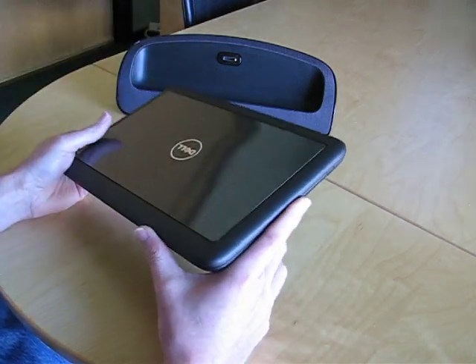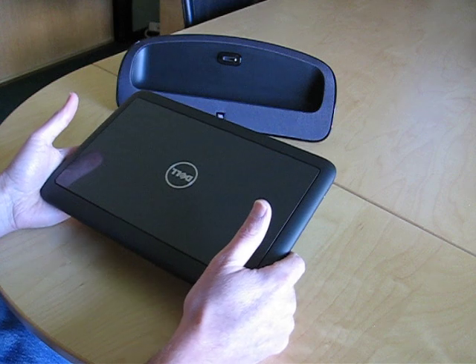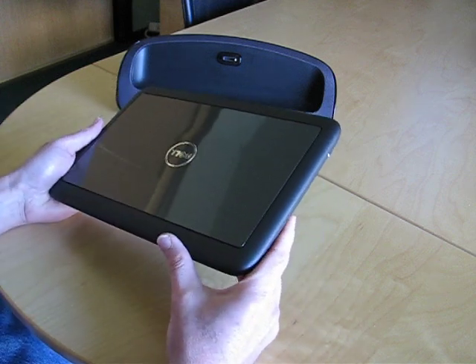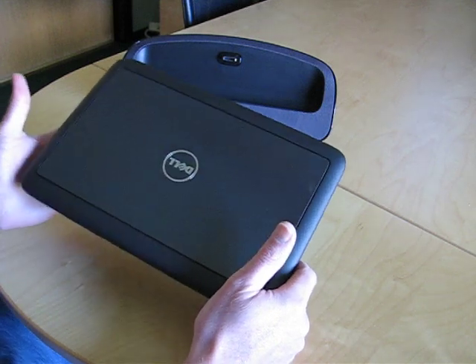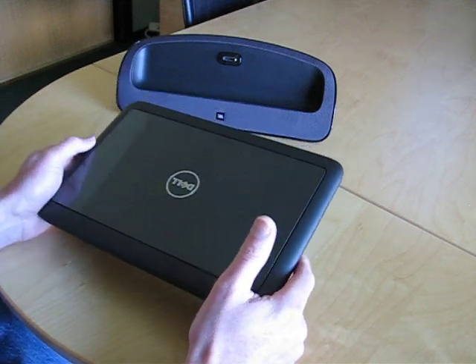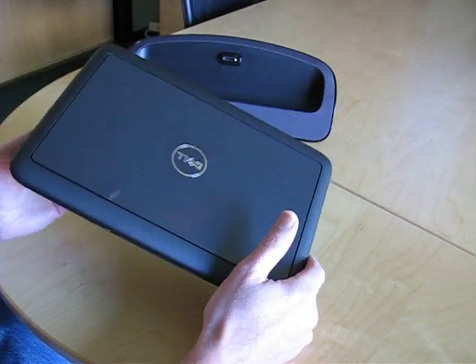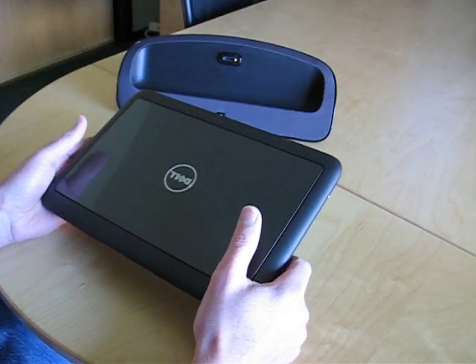I'm thrilled to finally have my hands on a Dell Inspiron Duo Convertible Tablet Netbook. It is a 10-inch netbook, which is a fairly typical size for these devices, but that's where the typical stops with this one, because it's got a dual-core N550 processor, a 7200 RPM hard drive which is quite a bit quicker than standard, and an HD 1366x768 screen, which is great.